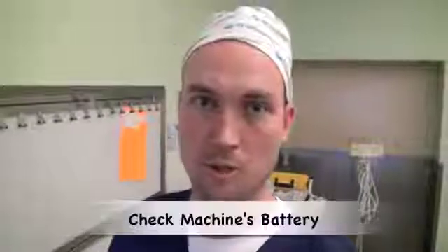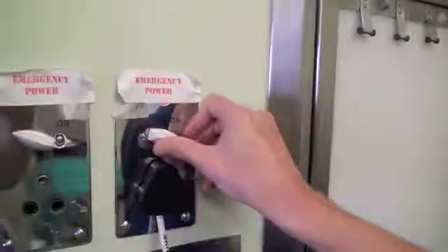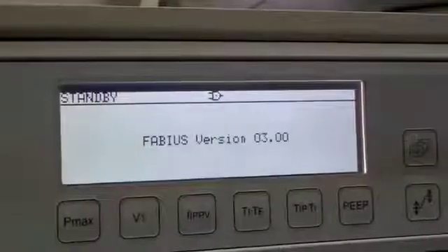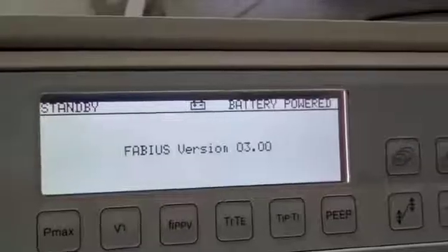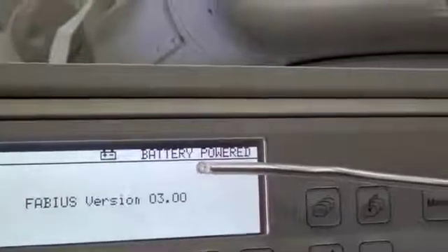It is also important to check that the machine's battery is fully charged and functional. This can be done by turning off the main power source to the machine. The machine will then indicate that it is now running on battery power.